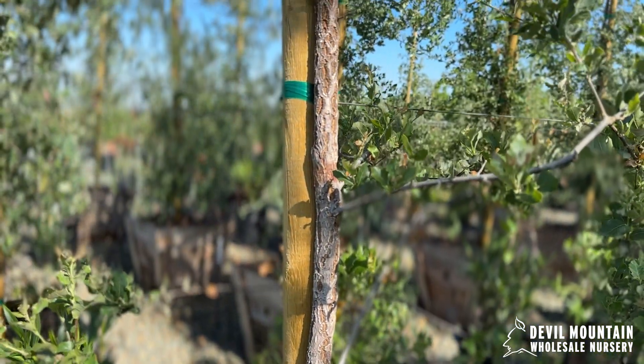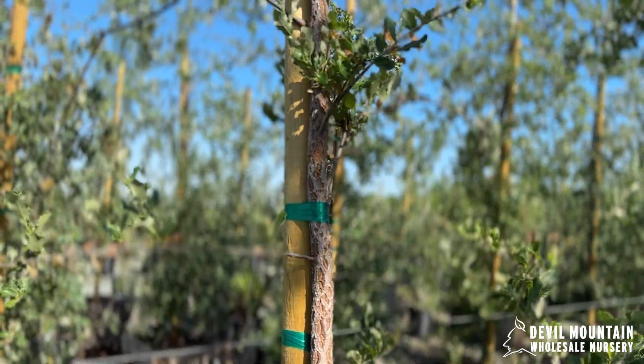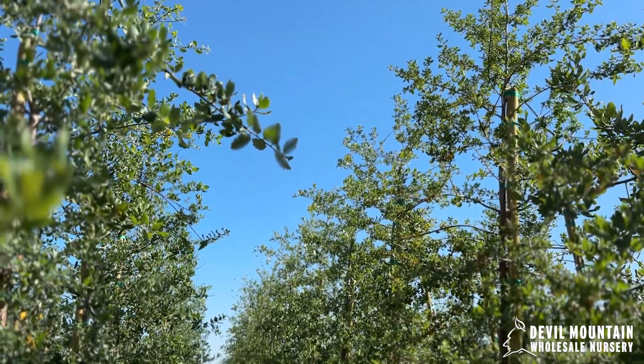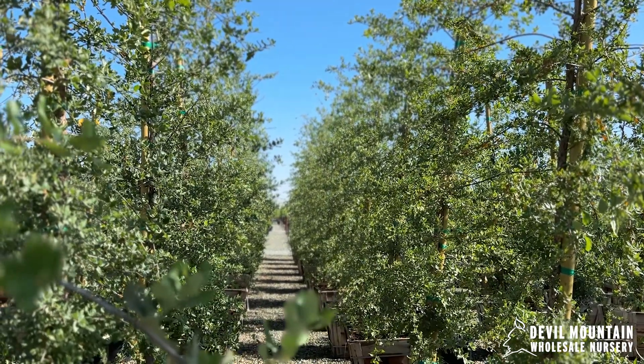They are evergreen. They are incredibly drought-tolerant once established, requiring no supplemental irrigation. It wants to be in a fairly well-drained site, so it's not going to be a great tree for a really heavy soil or a location where there are excessive amounts of water.